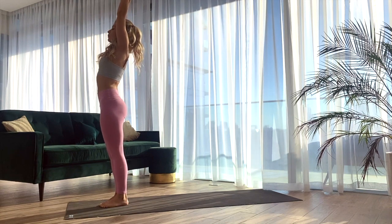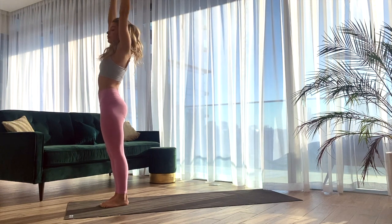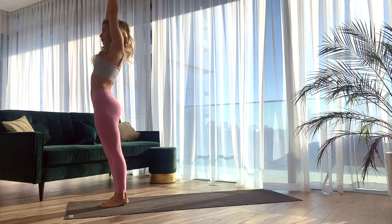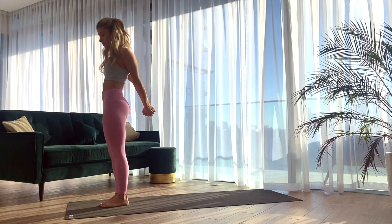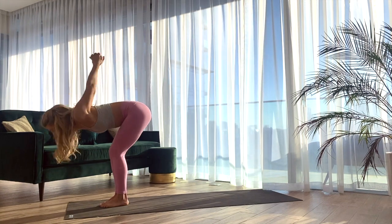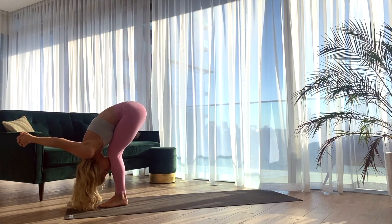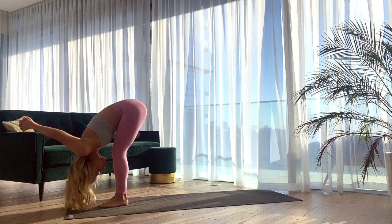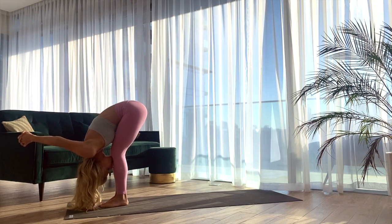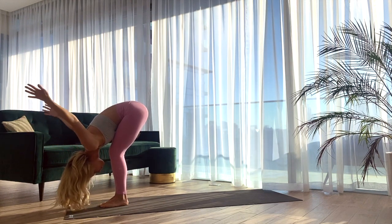Exhale, twisting to the right, right arm reaches back. Inhale, lifting up high. Exhale, twisting to the left, left arm goes back. Inhale, reaching up through center. Exhale, bring the hands behind the spine, palms to touch. Take an inhale to open the chest. And with the exhale, folding forward, bringing the forehead towards the shins, melting the stomach onto the thighs. We're keeping a deep bend in the knees here so that we can find that stomach to thigh connection. Keep drawing the arms up and over the head.